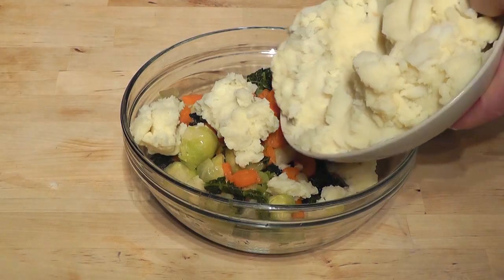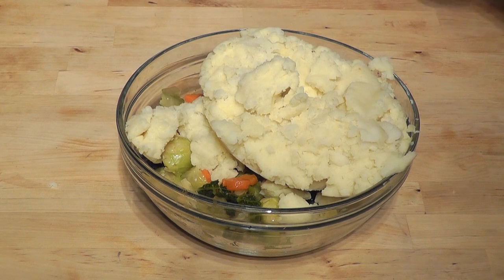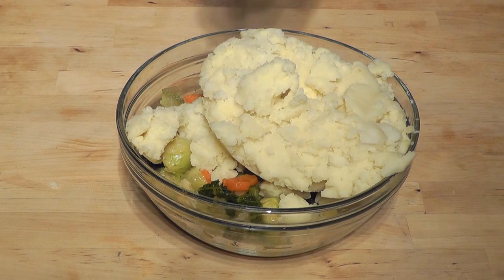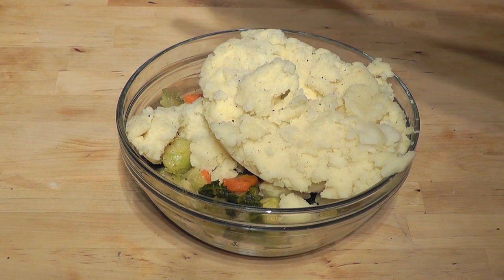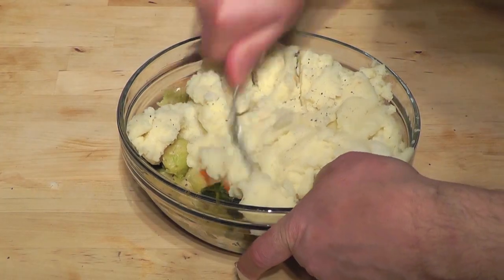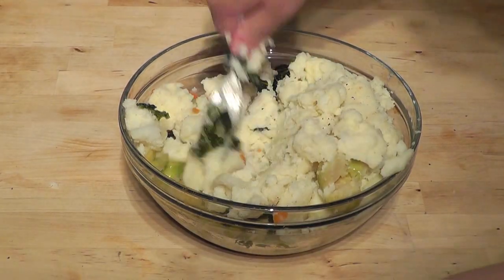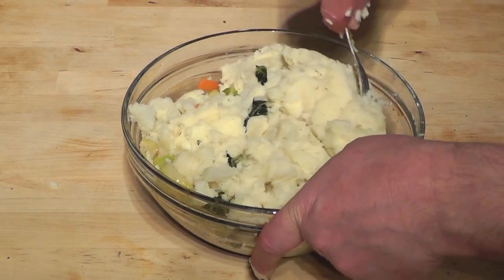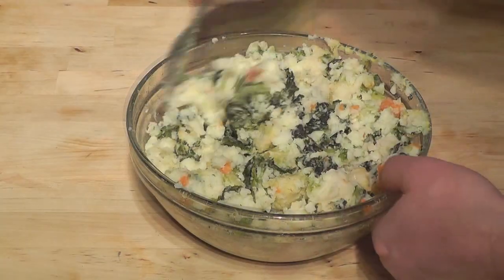I'm just going to put the mash in. It's obviously just come out of the fridge so we'll have to kind of work that. You can either use your hands or a fork or whatever. Now before I do that I'm just going to put a little bit of seasoning. Obviously you might have already seasoned your vegetables so don't overdo it. Now we just want to mix this up a little bit to get it blended, and then I'm going to fry up the bacon with the onions and add that into the mix as well.